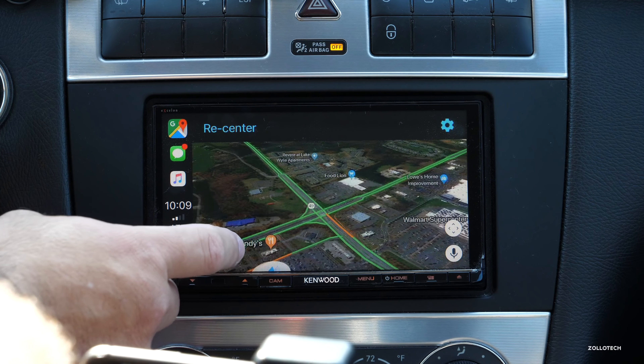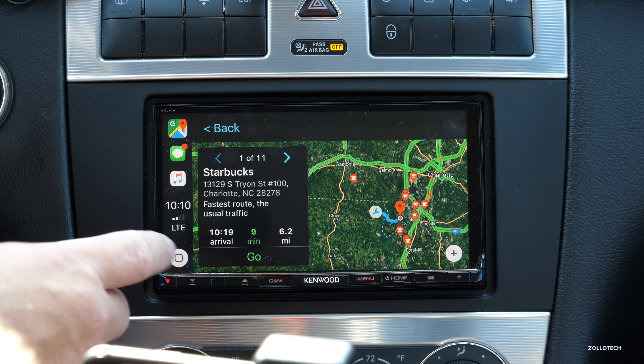We can also ask for directions using the microphone down here. I'll say 'Find the closest Starbucks' and it brings up all the different ones, so we'll pick one.